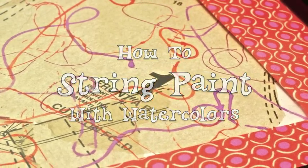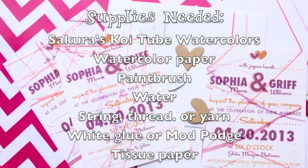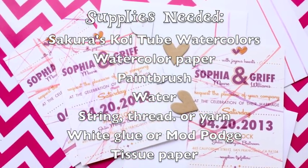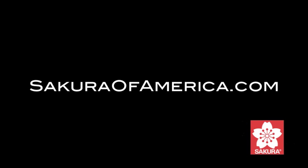String painting is a watercolor technique that even beginners can excel at. Learn how to create one-of-a-kind, hand-painted projects with this easy tutorial. This video was sponsored by SakuraofAmerica.com.